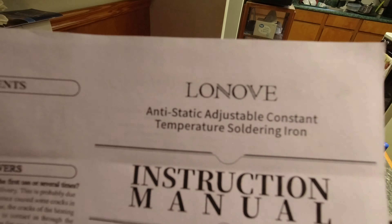Here we are going to go over our soldering iron kit by Lenovo — an anti-static adjustable constant temperature soldering iron.